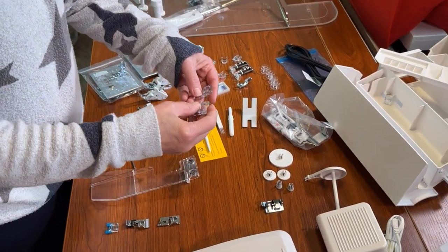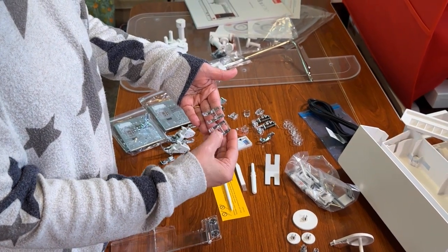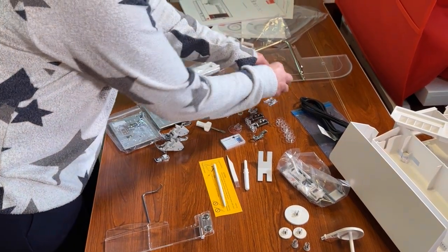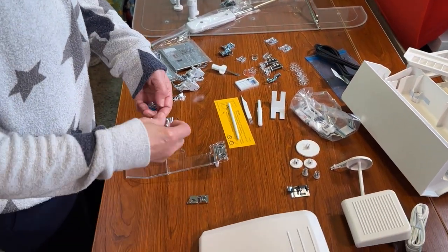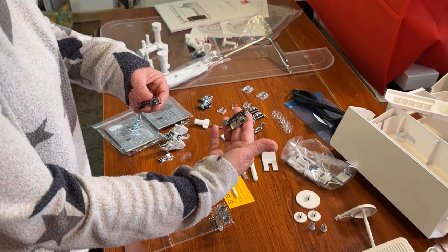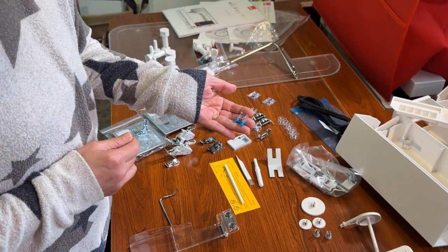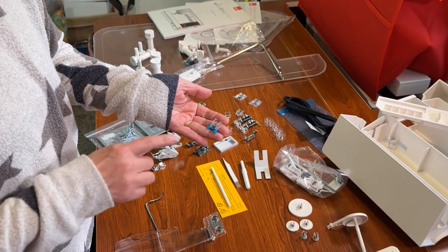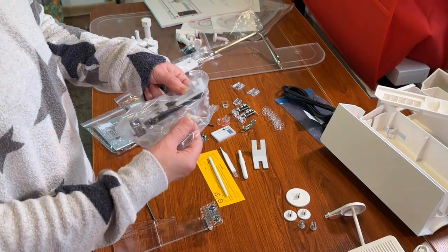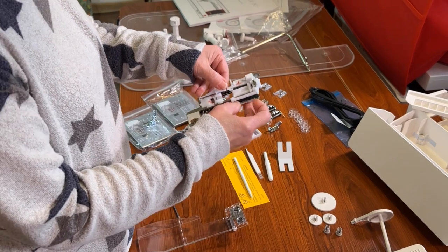If you're doing appliqué work, you'll want your F foot, which comes as a regular foot as well as an open toe foot. You also have an overcasting foot, a blind hem foot, and a button foot for stitching buttons down. You have the T foot as well as an automatic buttonhole foot.